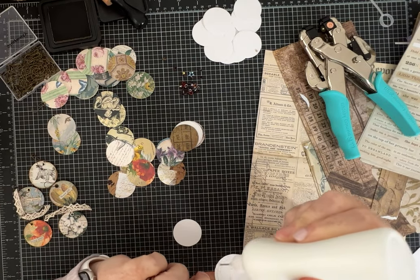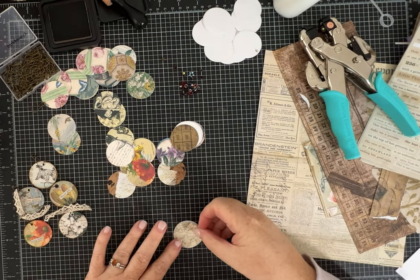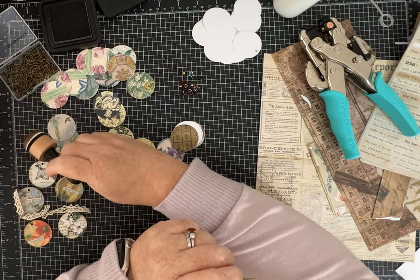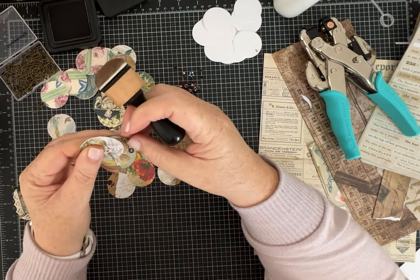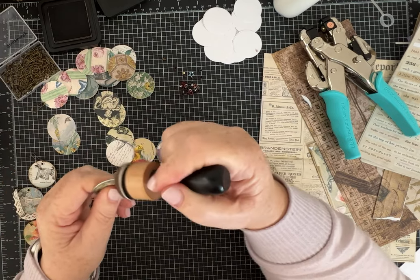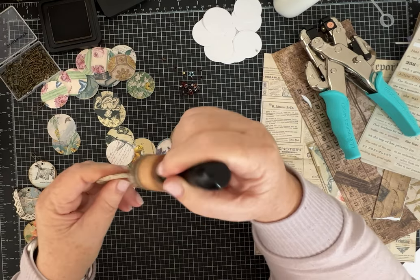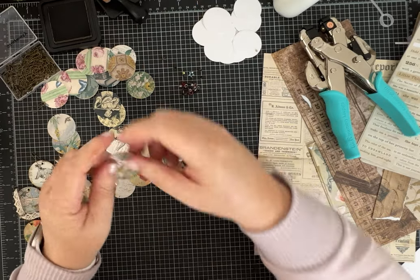I don't have any beads on my desk and you're supposed to use the supplies on your desk. But that would be cute to have some little dangle of beads on here as well — I could see that being super cute. And I have been, as I've been inking these, doing the front and the back again so that both sides look finished.